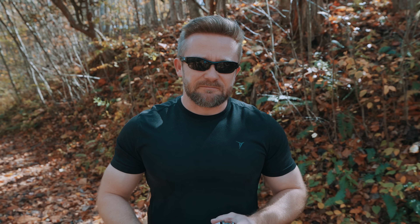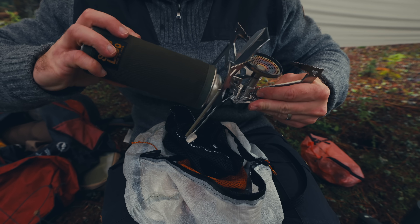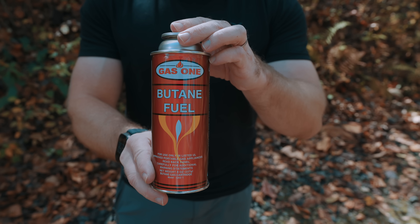To start off, let's talk about butane. This fuel is best used in the summertime. With warm conditions, this fuel type is very easy to locate. It's also extremely inexpensive, especially compared to the other two. You can very easily go out and purchase 12 cans of butane for around $27. That is a lot of fuel — a lot of outdoor use for a very low price.